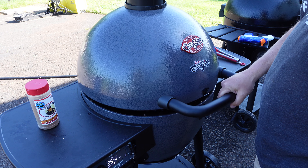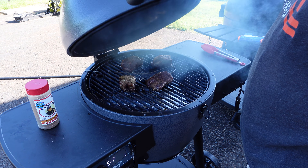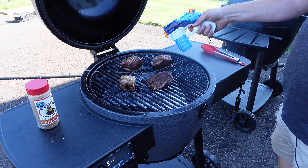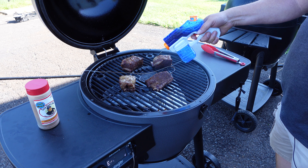I'm not going to use a binder on these today. Just having fun doing what we do. No trimming, nothing.